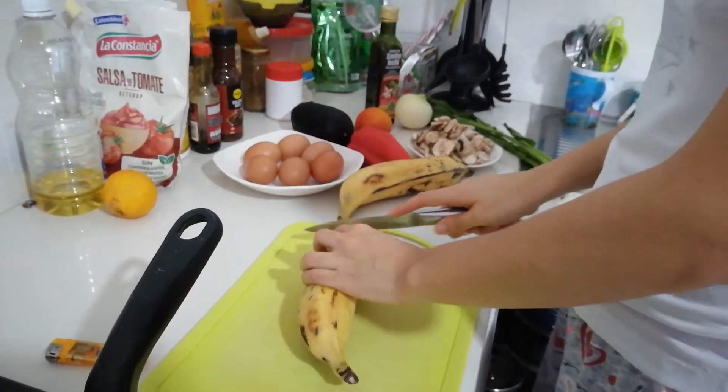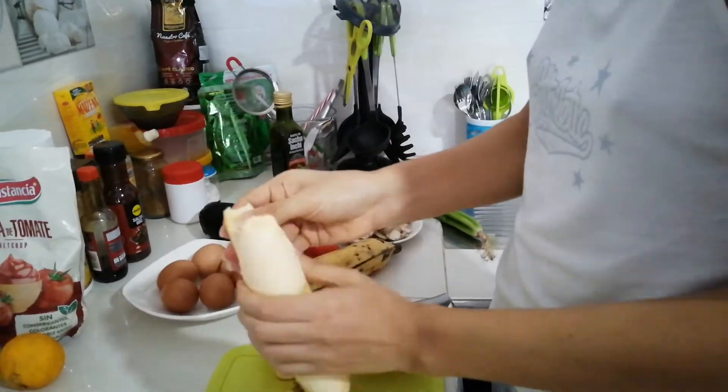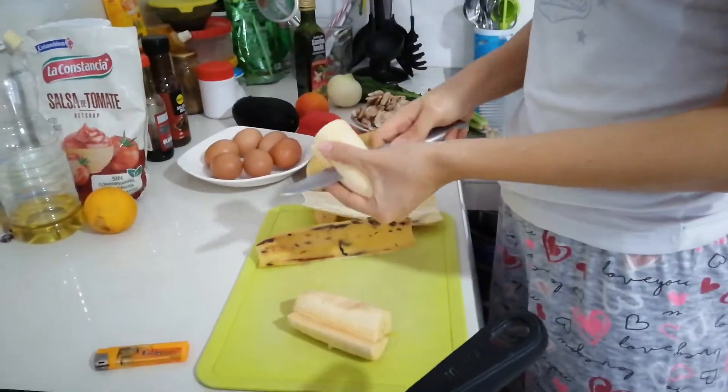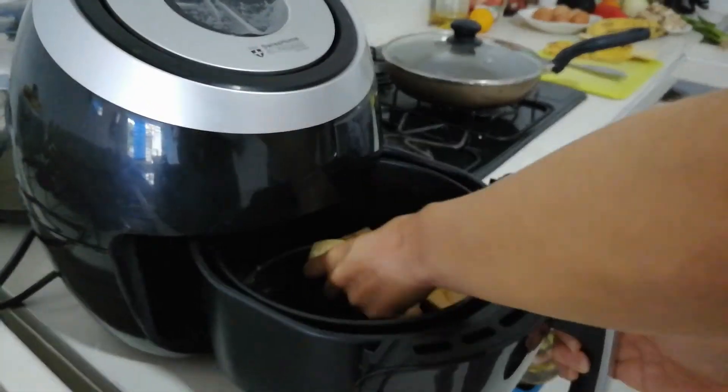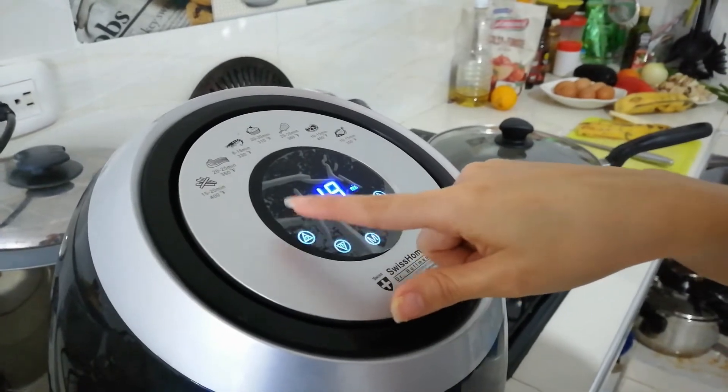The first thing I do is peel the ripe bananas and cut them into smaller pieces to take them to the air fryer. In the air fryer, I'm setting the time to 20 minutes.